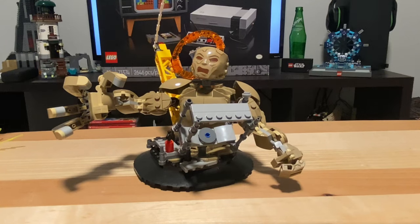The main build in the set is the Sandman buildable figure. He comes attached to a stand similar to the one in the Statue of Liberty set, and it's going to be another selling point as you can combine it with the Statue of Liberty set.